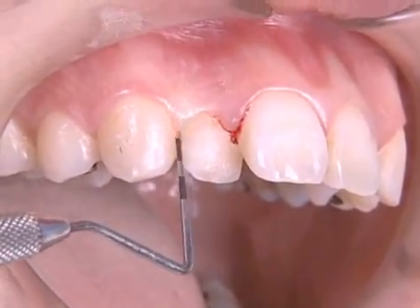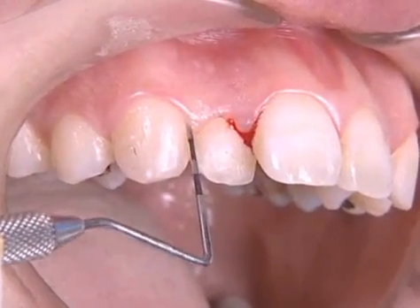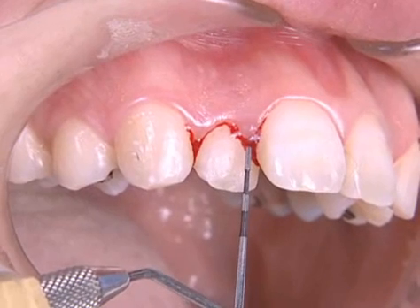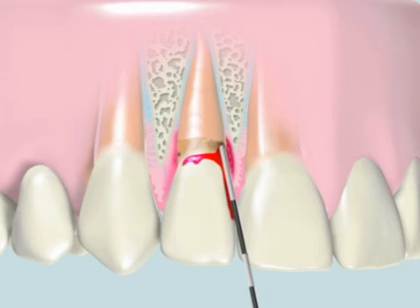Bleeding indicates that subgingival dental biofilm exists at the bottom of the periodontal pocket, so it needs to be removed. As the pocket depth is 4-5mm in this case, an ultrasonic scaler is used for root surface debridement and elimination of infection.